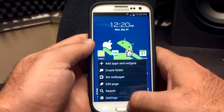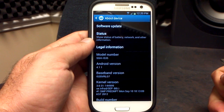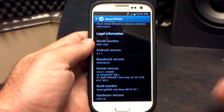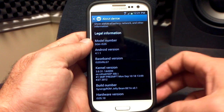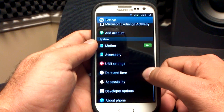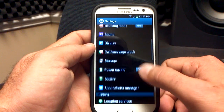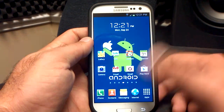Going into Settings > About Phone, you can see it's on Android 4.1.1. We are on the baseband VRLG7, which is the latest. The build number — they forgot to change it to .2 — but it is the Synergy ROM Jellybean Beta .2. The rest of the settings looks pretty stock: motion, accessories, all my different accounts. Everything looks just as stock as any other TouchWiz ROM, which is awesome.